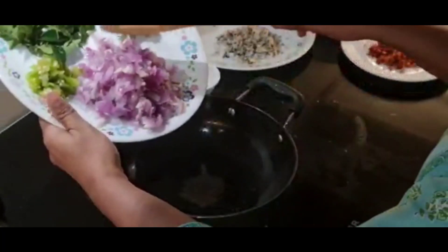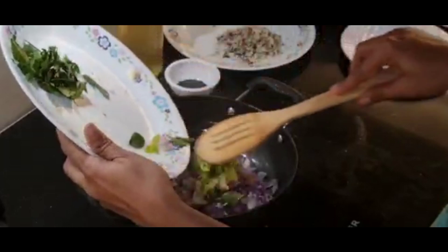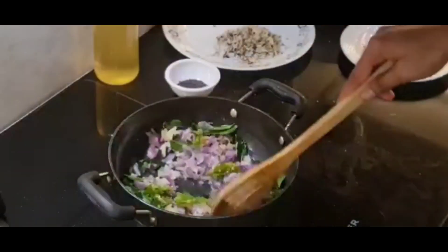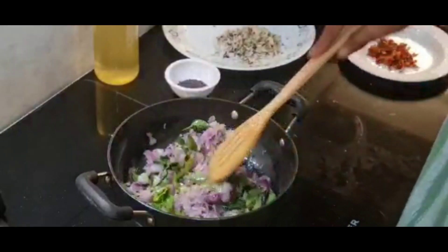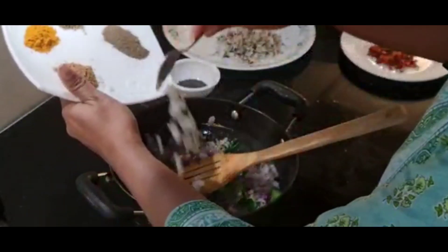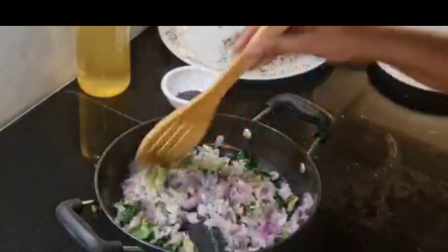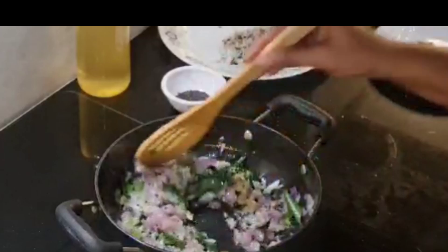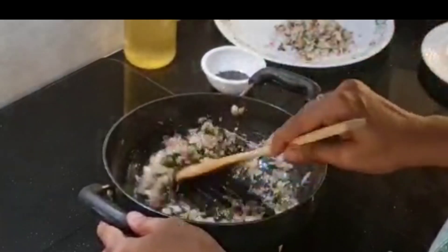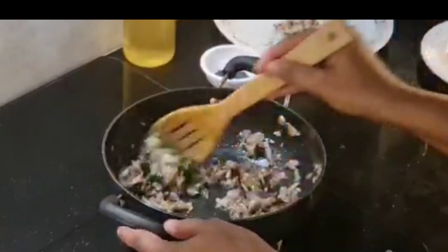I am going to make a small piece from the bag, then a big piece. Put it in a bowl.